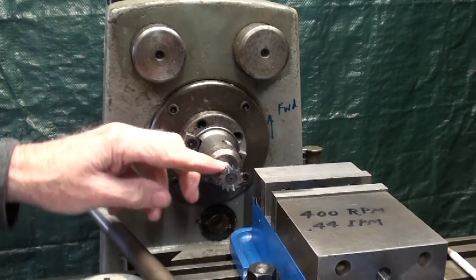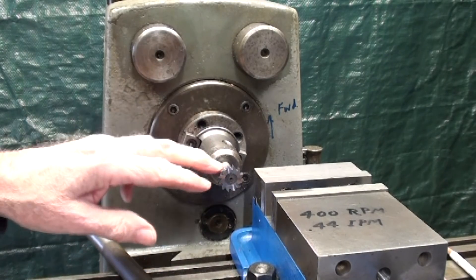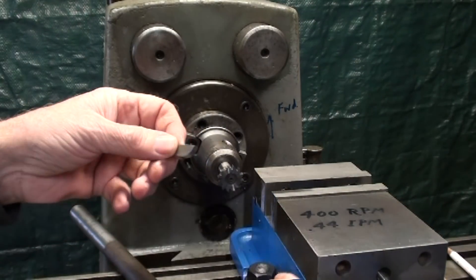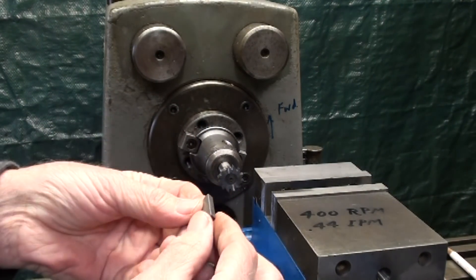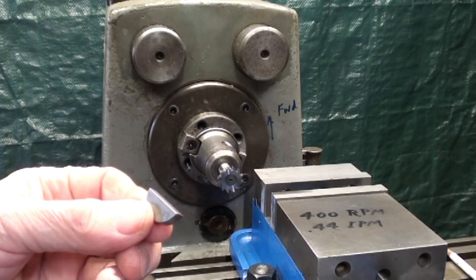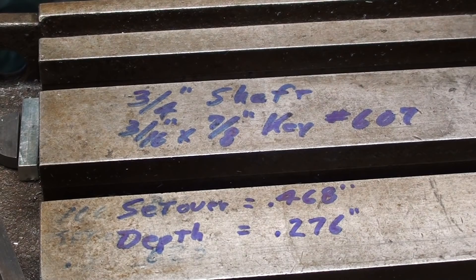The cutter is a number 607 cutter, so the cutter has to correspond in size to the key. The key is three-sixteenths wide and seven-eighths in diameter if it was a full circle. You get these at any hardware store. I often write the information down right on the milling machine or the lathe, even when I'm not doing a demonstration. It's just nice to have it in written form so you don't forget. It's a three-quarter shaft — there's the key size and the key number. The cutter is also a number 607.